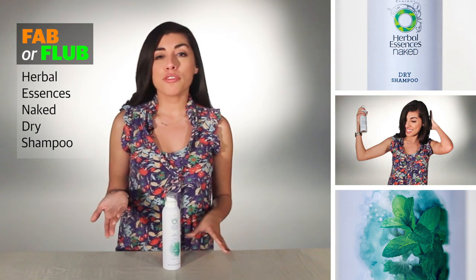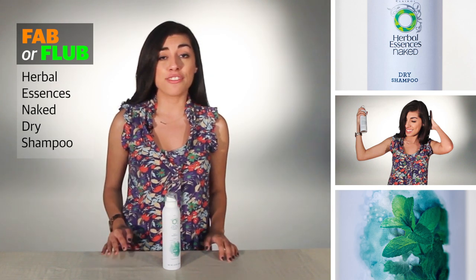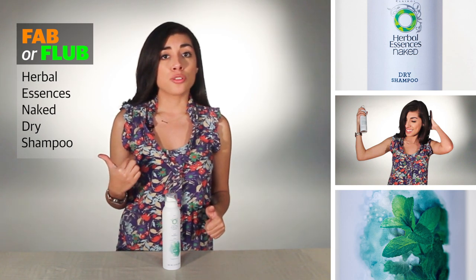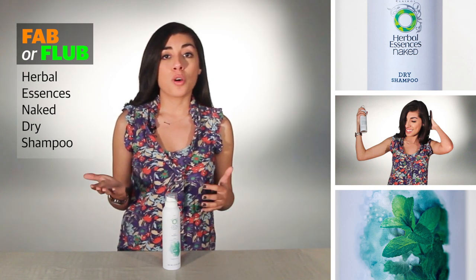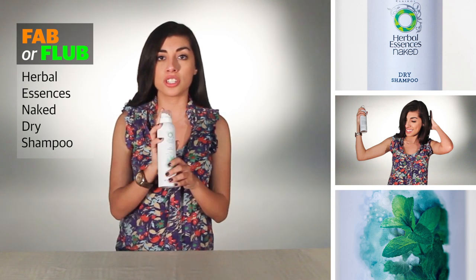In case you're not familiar with dry shampoo, it's actually a concept that's been around for a couple of decades, if not centuries. Back in the day, people used to put powder in their hair to absorb oils so that they didn't have to wash their hair every day. Nowadays, they have bottled it in a bottle that looks just like hairspray.